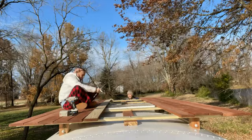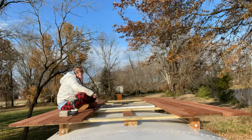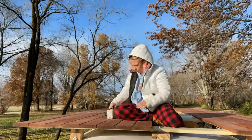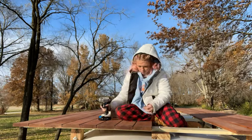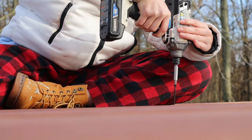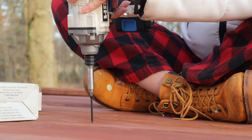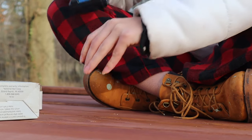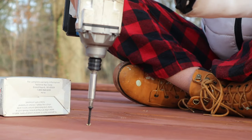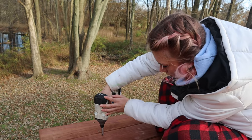Of course we had to cut around the skylight so that it was still visible. We screwed in all the deck boards to the support beams and that's pretty much it. We ended up adding one more support beam on the side, which you'll see at the end of the video — but this is what it's looking like.